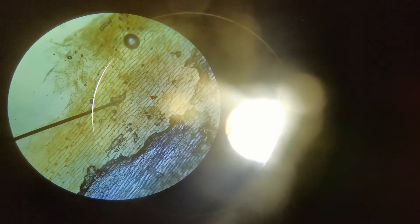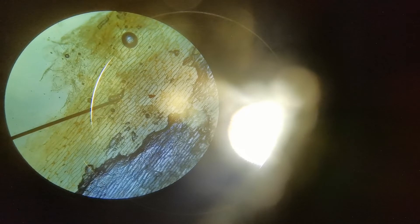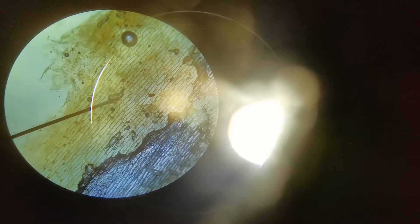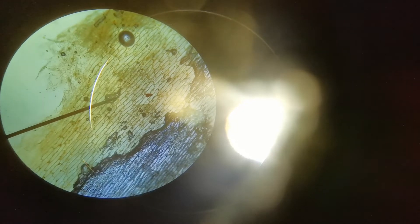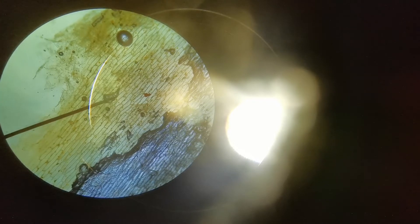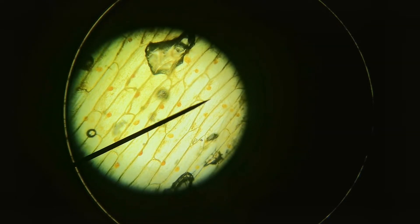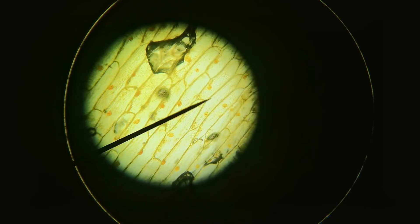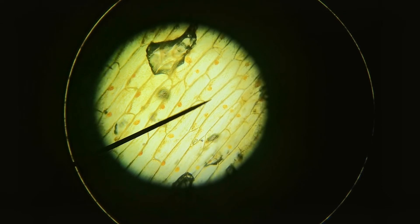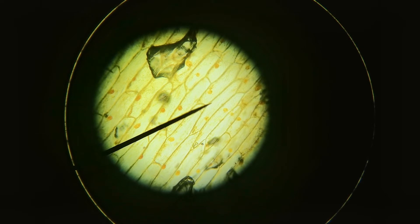This is what you can see through the objective lens with the lowest magnification, times 4. Each of those little compartments is an onion cell. If you look closely you can see dots in the middle of each cell — that's the nucleus — and the lines around each compartment are the cell wall. This is with the objective lens at times 10, so you can see the onion cells in a lot more detail. You can see each compartment, the nucleus, the cell wall, and the substance around the nucleus is the cytoplasm.